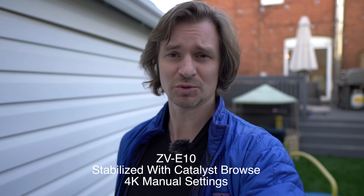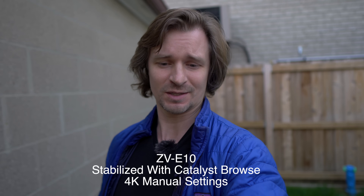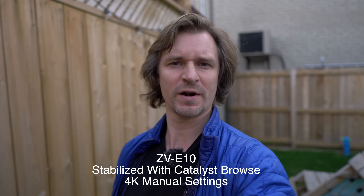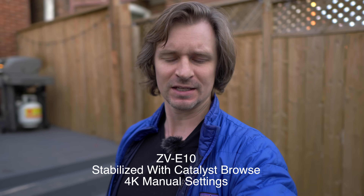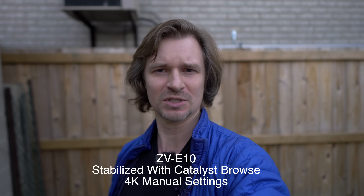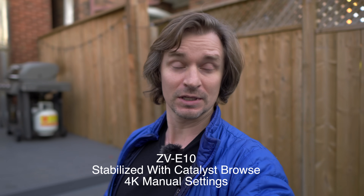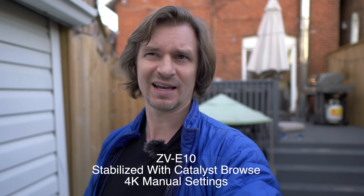I've run it through Catalyst Browse so it should have a nice smooth look. I'm using F1.4 with the Sigma 16 millimeters, so you get that wonderful blurry background. This is why I'm a big fan of mirrorless and DSLR cameras — you can get things that look more like Hollywood. I like to shoot documentaries, comedy clubs, comedy documentaries. As you can see, you can get a really great image out of a $700 camera with a $350 lens, so you're talking about $1,050 for this setup.